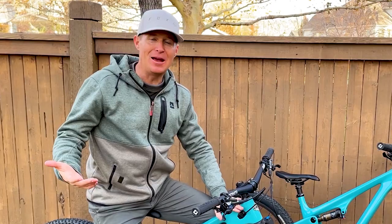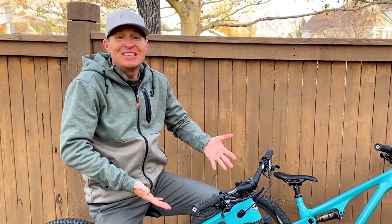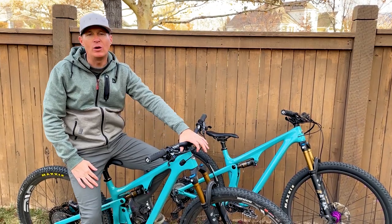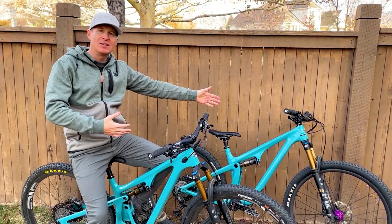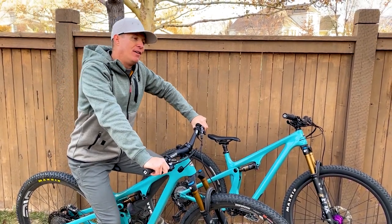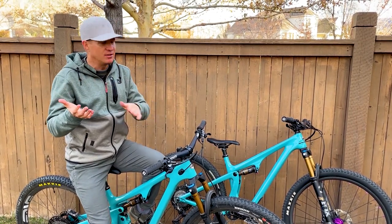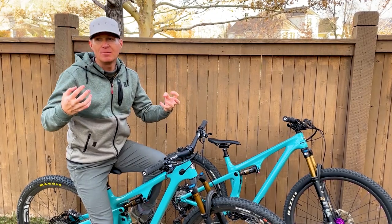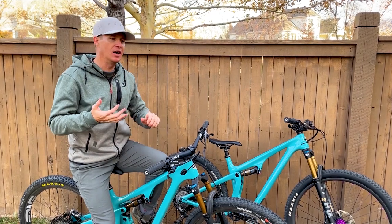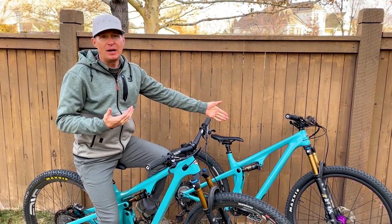Maybe the SB115 is the down country bike Yeti was talking about three years ago, because maybe the SB120 is more 'down country.' I think it's just a trail bike, but if you want to cover the most amount of ground, the SB120 will probably cover more ground, you'll be more comfortable and confident on it. If you're going to race a little bit or have a kid who's serious about racing but still likes fun, the SB115 will be better than some purebred cross country bikes like the Cannondale Scalpel or the Specialized Epic.